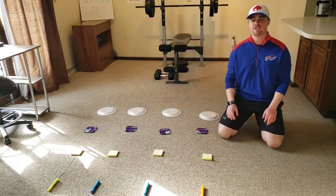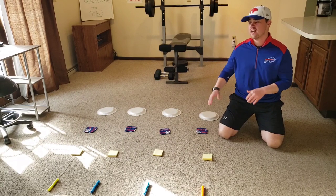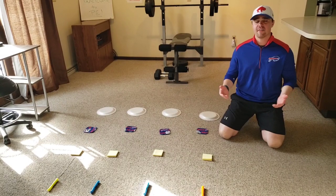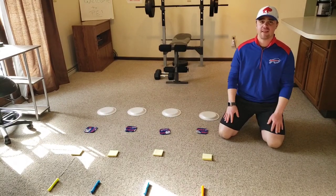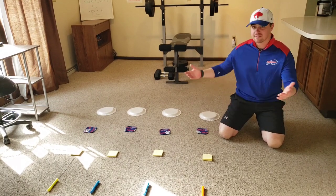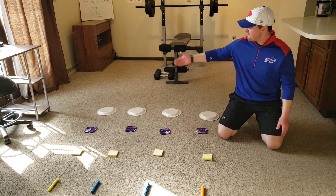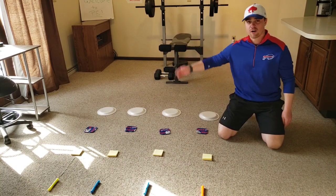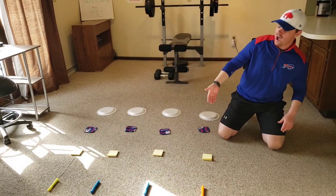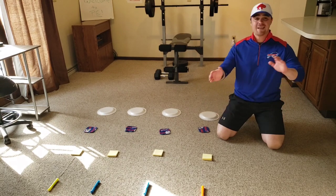Here's the equipment that you're going to need for this challenge. You're going to need four different sets of items, and each set has four items in it. This is just going to be some things that you can find around the house. Here's some examples of some things that I found — you just need four of each. I found four paper plates, four coffee coasters (Buffalo Bills of course), four booklets of post-it notes, and four highlighters. It can be anything.